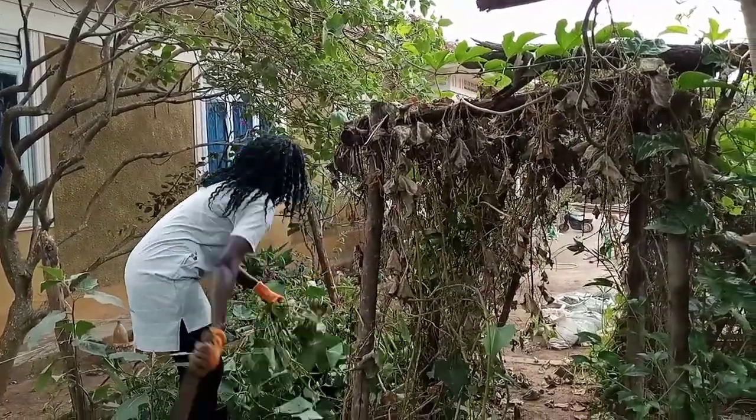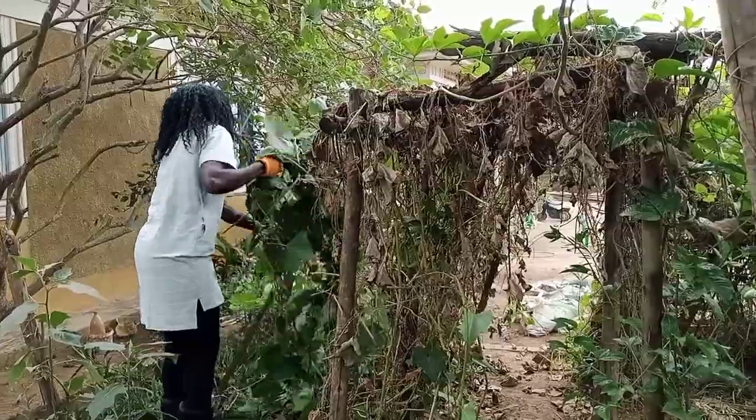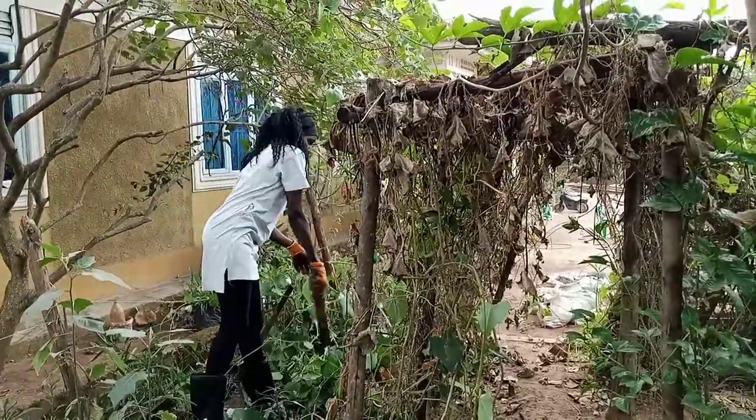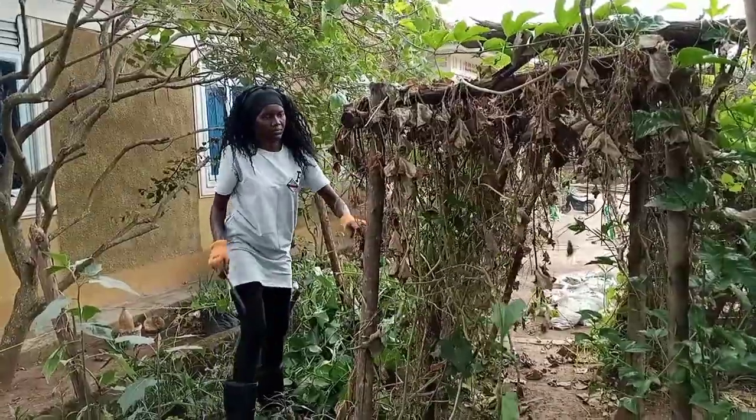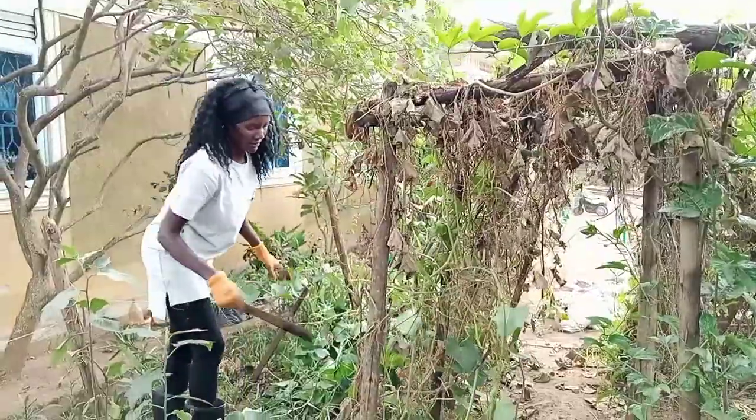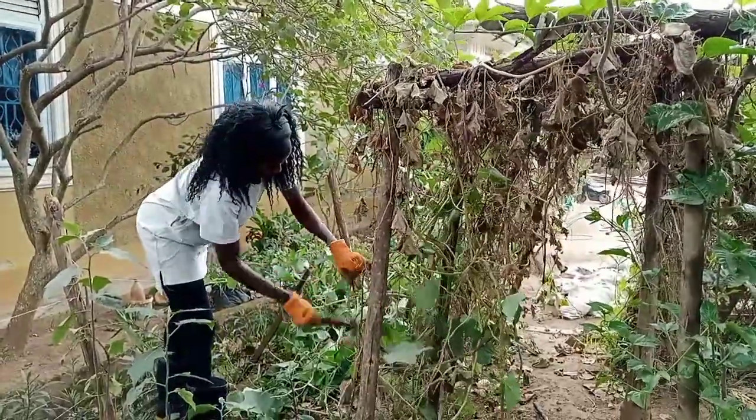This was my entryway and it used to be very green and beautiful, but it aged and dried, and now I have to take it down. I've had it for quite a long time, I'm bored of it, and I want to change and do something different.